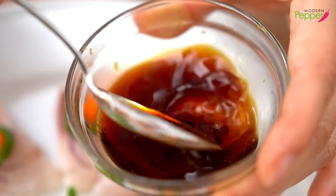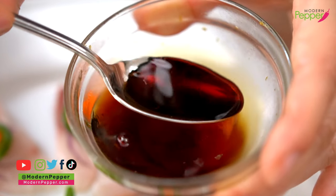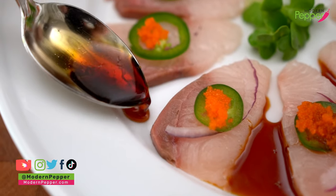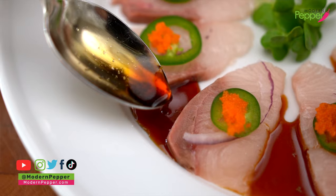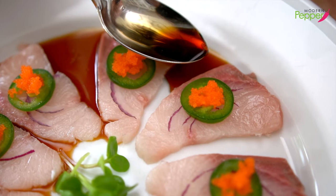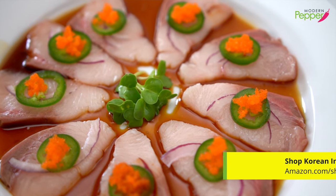Here's our chilled sauce that we made earlier — nice and cold. What you want to do is start from here and just try to place it between each slice. As soon as this is plated, it should be eaten right away. And it's done.